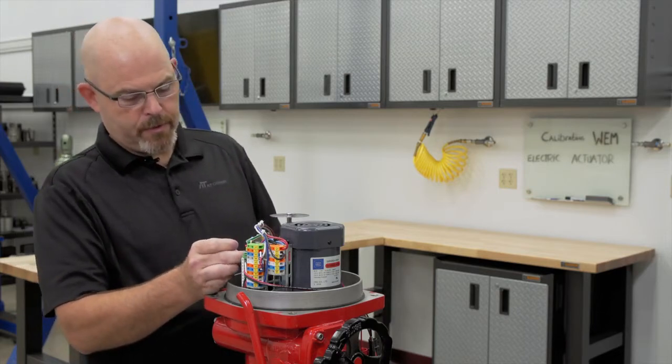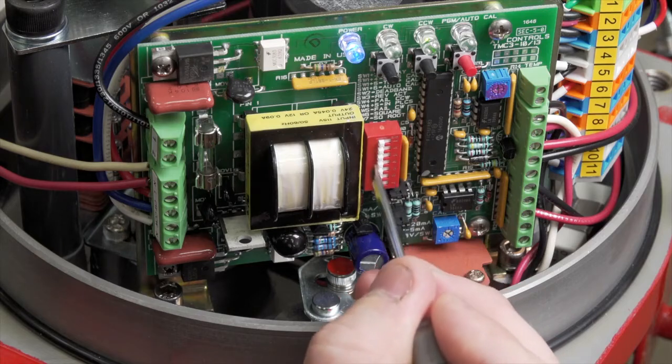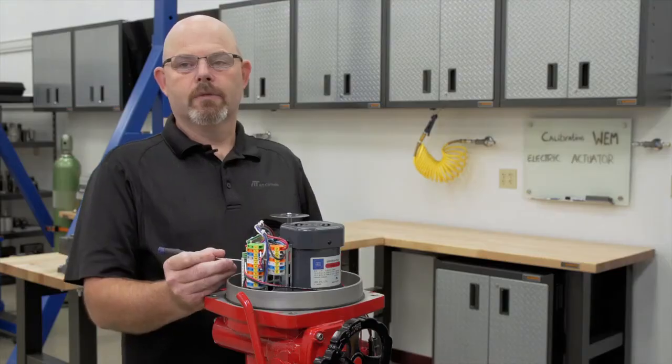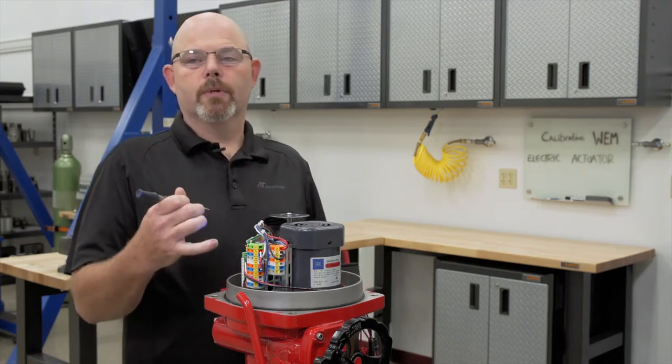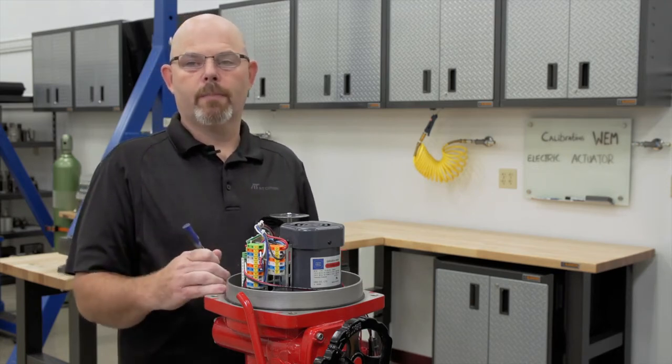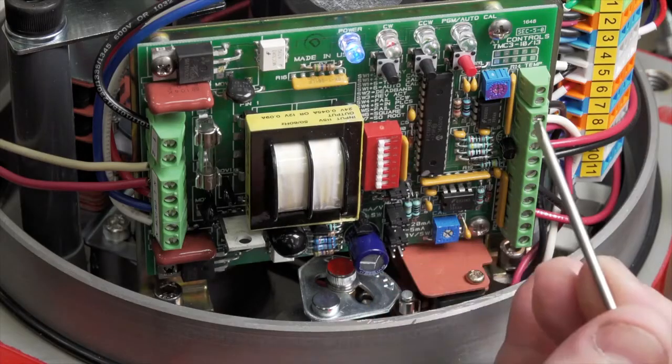Now let's talk about some of the other dip switches. With dip switch three on, it makes it reverse acting. So now your four milliamp input signal is your open position and your 20 milliamp input signal is now your closed position. If you turn three back off, it goes back to direct acting.